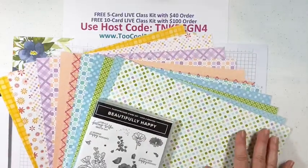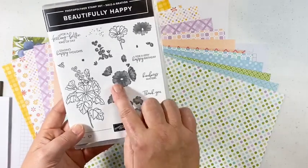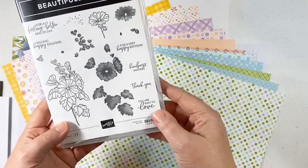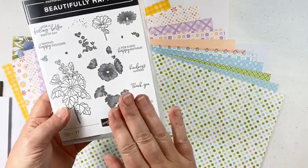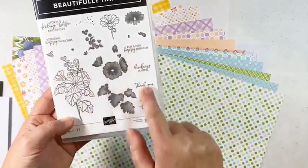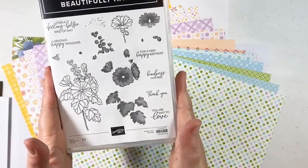Let's look at these awesome products. We have the Beautifully Happy stamp set — it's gorgeous, a two-step stamp set and also the distinctive style, which means it has a lot of detail. If you're old school and used to get newspapers, you know about the dot pattern in pictures that makes them look realistic — that's what these are about. You stamp the outline and fill it in with the filler color. It also has beautiful sentiments and a little tiny bee, which is always cute. You can earn this free with a hundred dollar order.